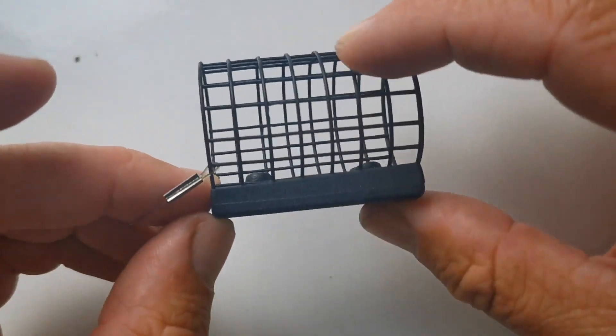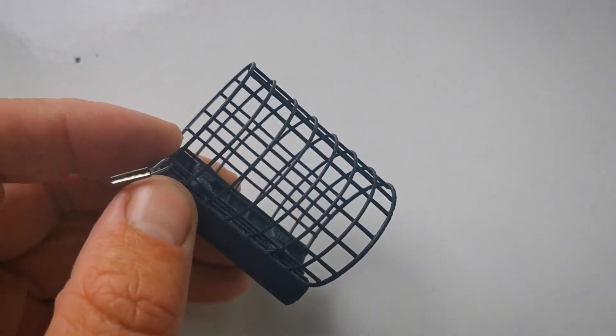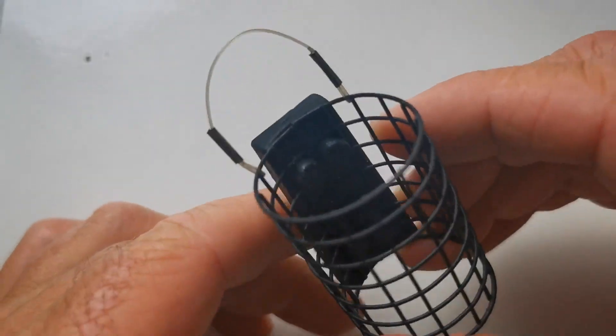The first one is a side-weighted cage feeder. As the name suggests, the weight is on the side of the feeder, and then you've got a really nice open cage where you put your groundbait — or sticky mag or something like that, though it's usually groundbait in the UK. This is the style of feeder that I would use on most occasions if I was able to, purely because I think it presents the bait and everything just right when it's actually out there in your swim.